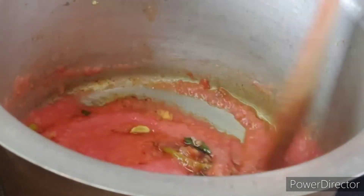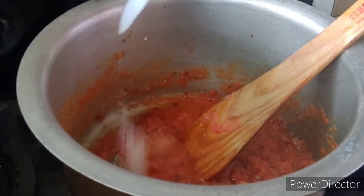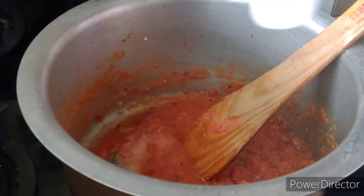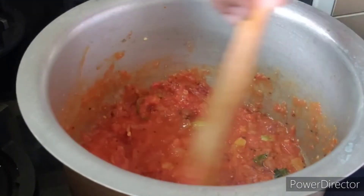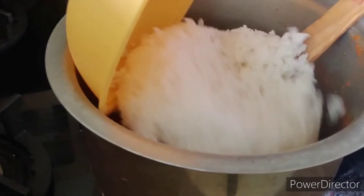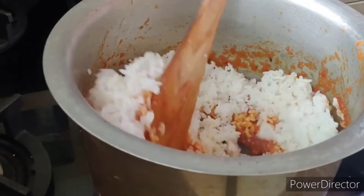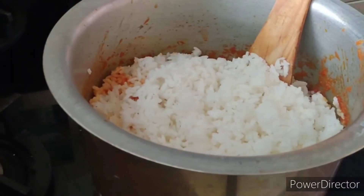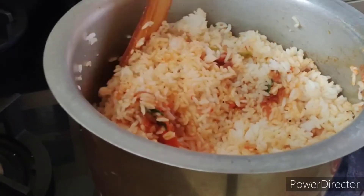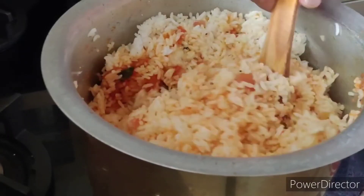Add the rice and fry for about 10 minutes. Add salt. After frying the rice, cook it in the bowl and stir the rice for 1-2 minutes.